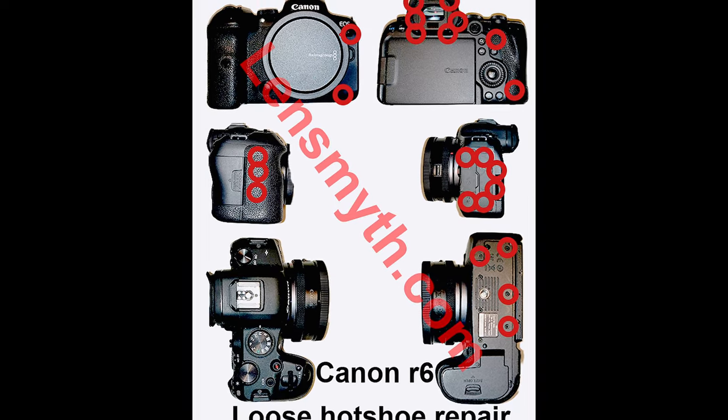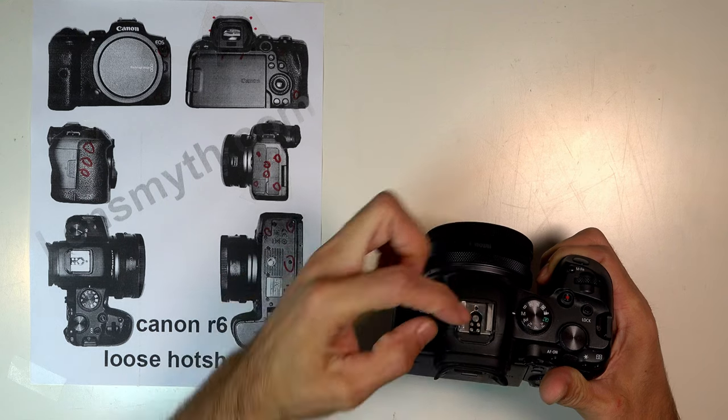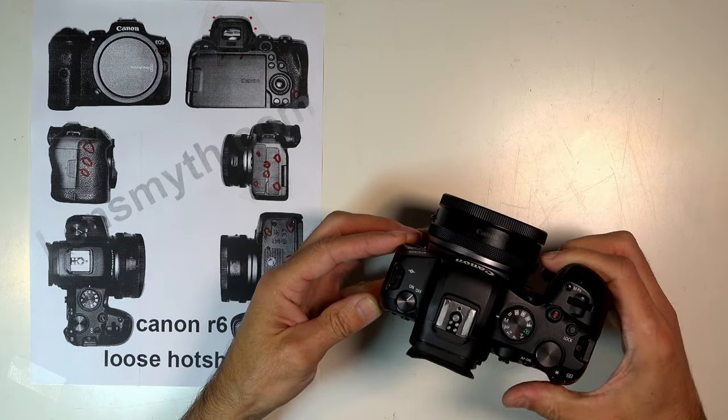This is the Canon R6. The flash mount or hot shoe is loose, and since the screws are located inside, some disassembly is required.